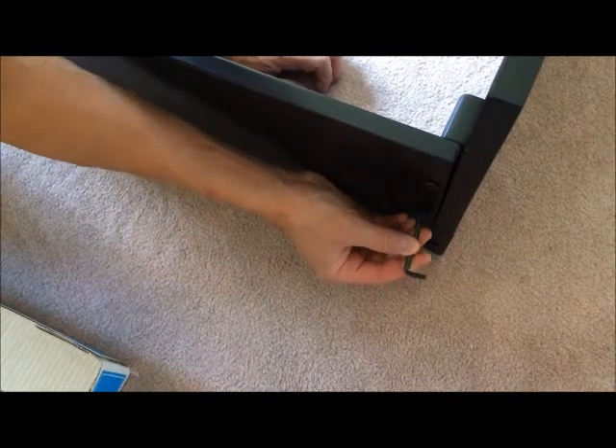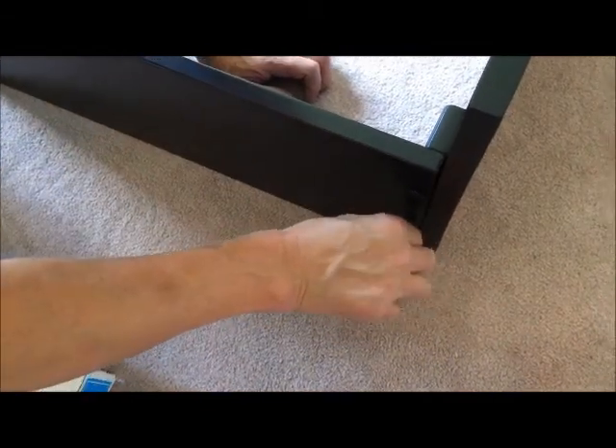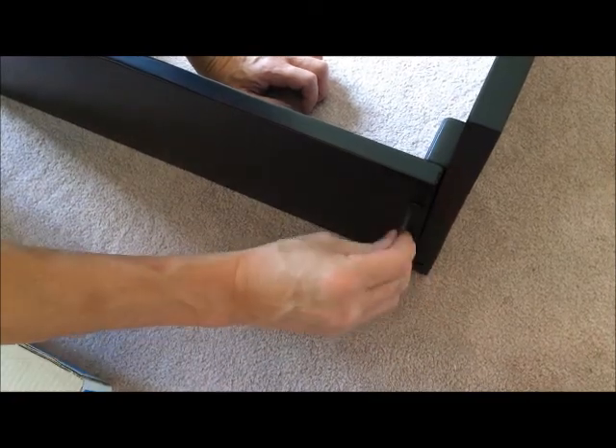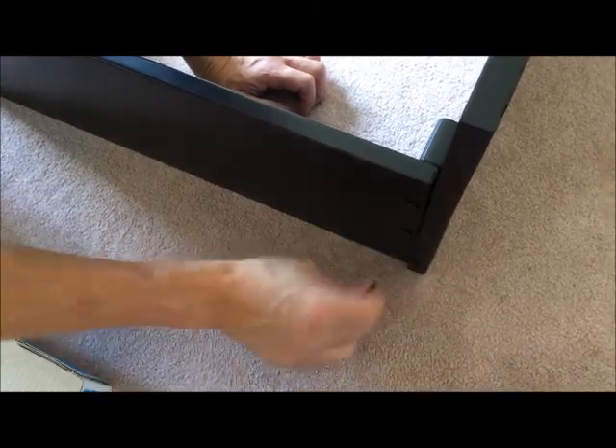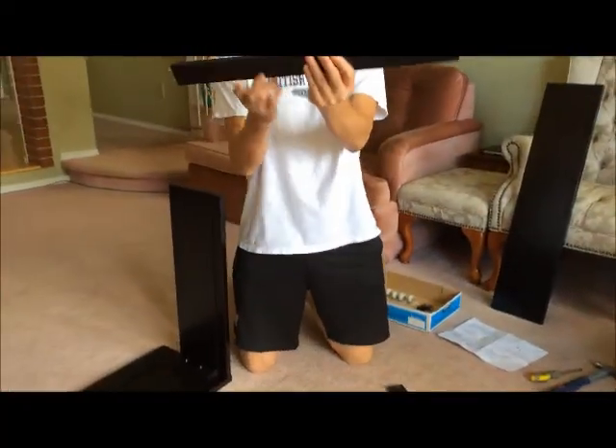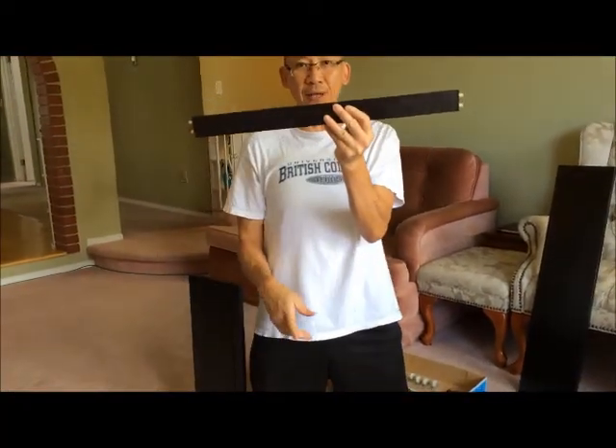Once it's in there, stick your Allen key in and it will hold itself. You don't have to tighten it really tight yet, just snug — and there you go. That's one side on. So all the dowels are in now. This is with all four in.